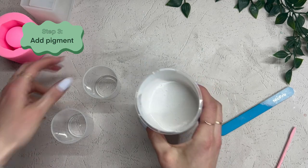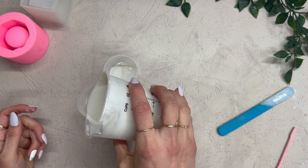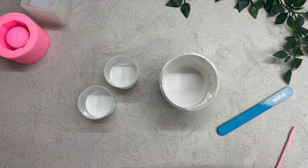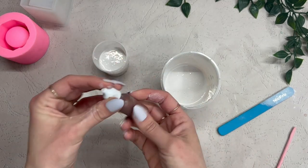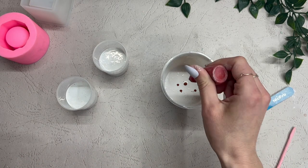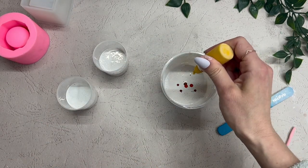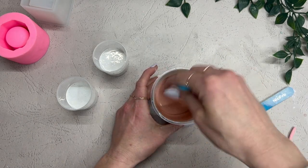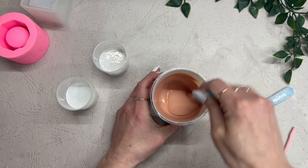Since I'll be showing you a few different techniques, I'm going to separate a little bit of the material ahead of time, because I know which techniques I'm going to use and what I need the material for. I decided that I wanted to create a terracotta type color that has a white or cream marble to it. So in this big cup here, I am mixing the terracotta color and I'm actually using the jesmonite pigments.